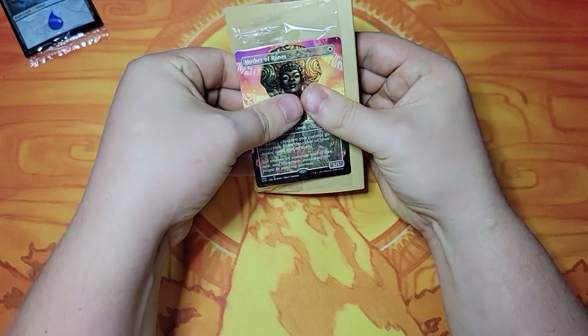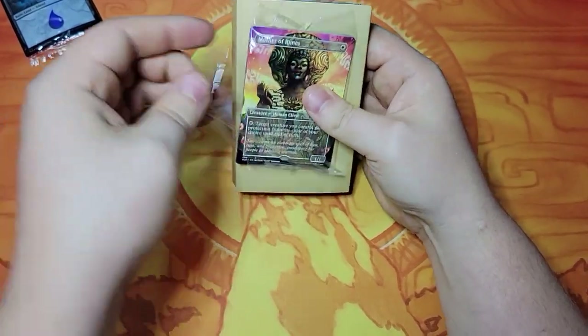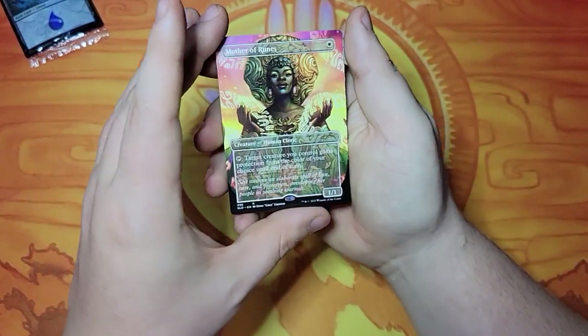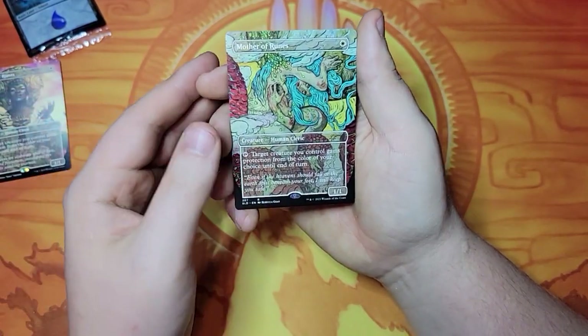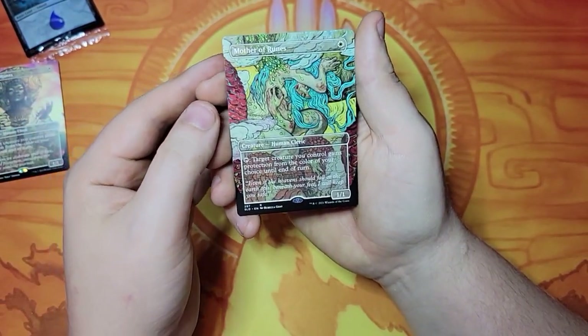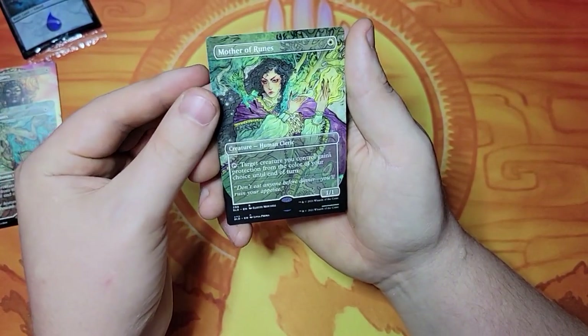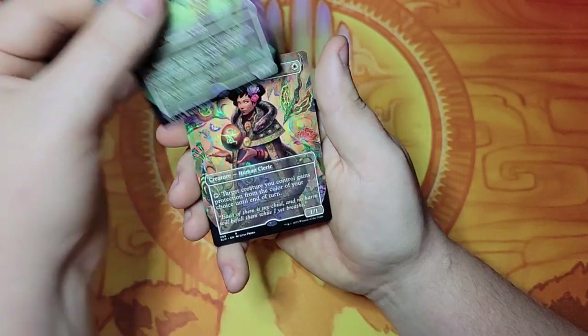This is the non-foil edition of the Mother's Day cards. Mother of Runes — very good looking card right here. Another Mother of Runes, another very good looking card here as well. It should be all Mother of Runes. That's probably my favorite so far — it reminds me of a classic Frenchy look to it.